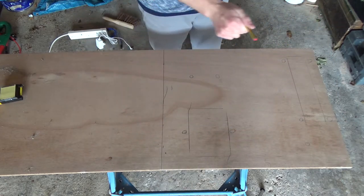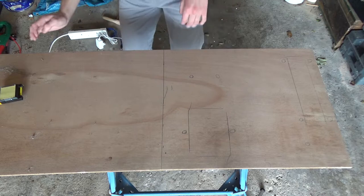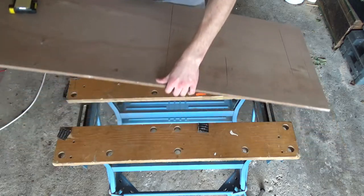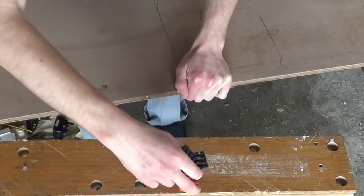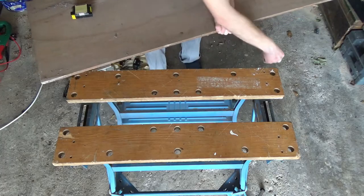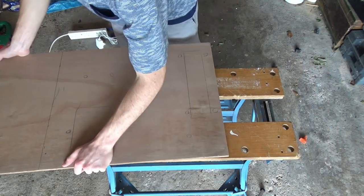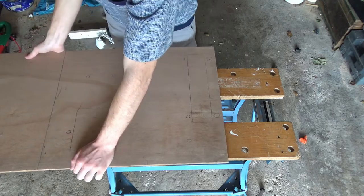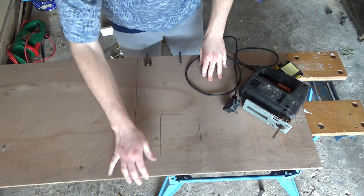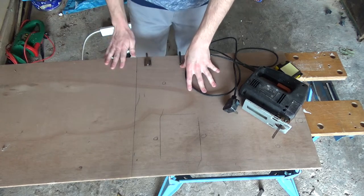It's cut along there — this is a template that can just go back down by the wall where it was before. Now I need to go get a vise, clamp it down, and use a jigsaw. What I'm going to do is cut approximately halfway and then clamp it from the other side and cut the remaining half, because if I do it all from one side it will be fairly unstable.